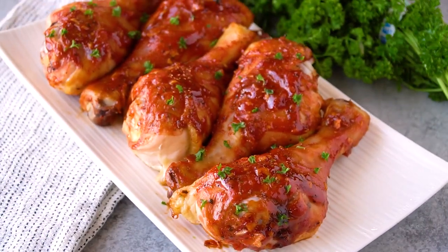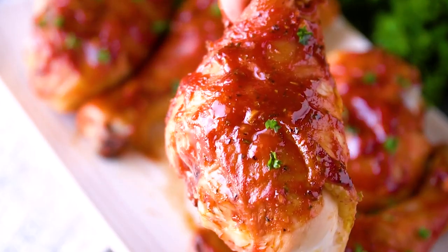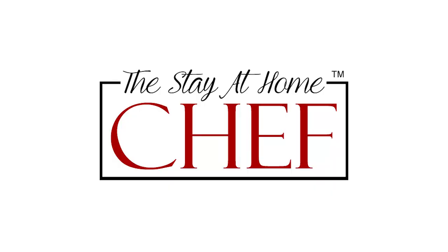Today on The Stay At Home Chef I'm showing you how to make Honey Garlic Barbecue Chicken Drumsticks. This easy to make chicken drumstick recipe features a cheater barbecue sauce, and I'll show you that cooking hack later on in the video.